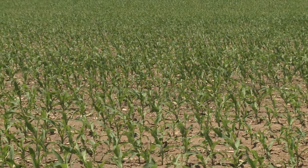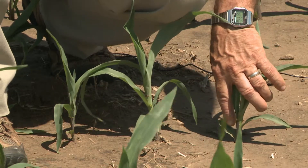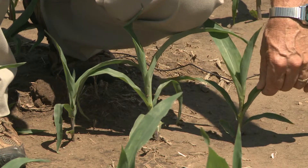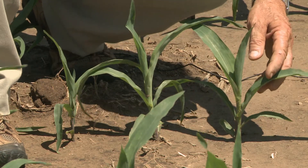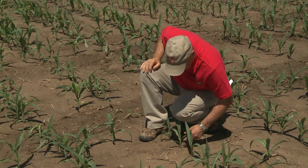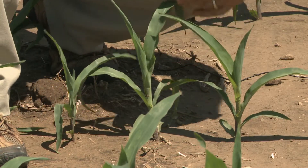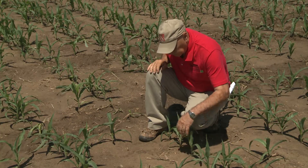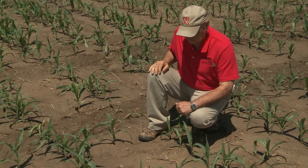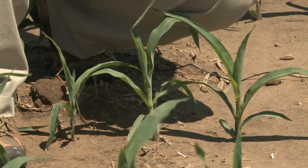Here's another field. The plants here are a little smaller. Here's a rounded first leaf, second leaf, third leaf, and fourth leaf. So this would be V4. And here's another one, pretty much similar — one, two, three, V4. The fifth leaf is just starting to come out. So it's important to stage them early. Mark them somehow by cutting that sixth leaf so that when you come back to the field you don't have to go splitting plants to know what stage.